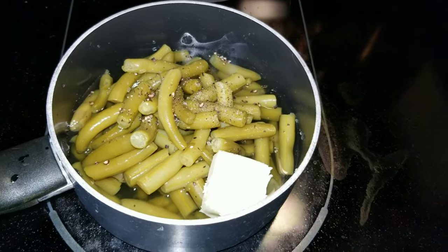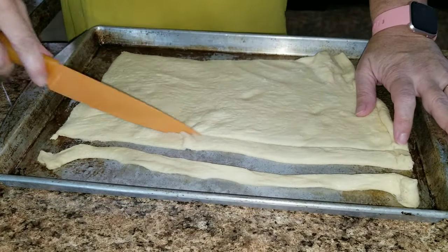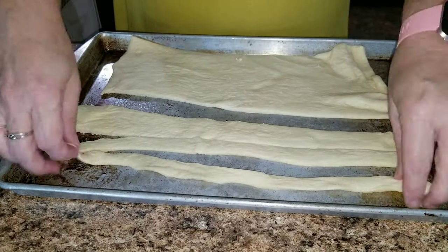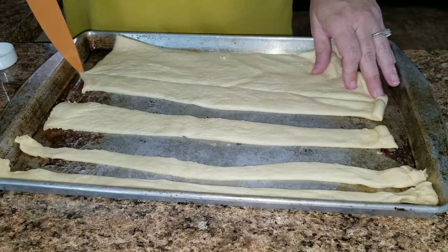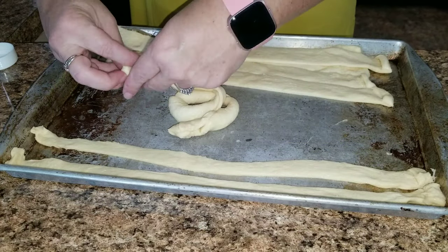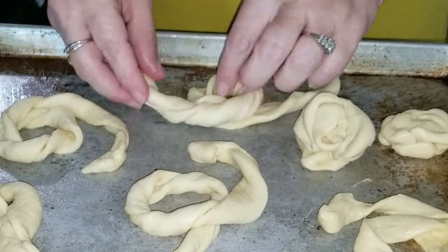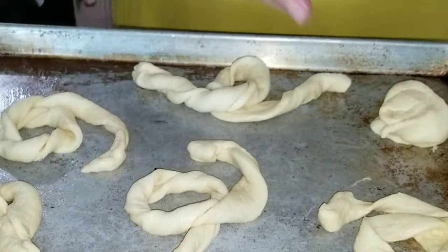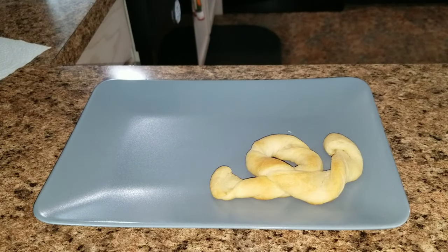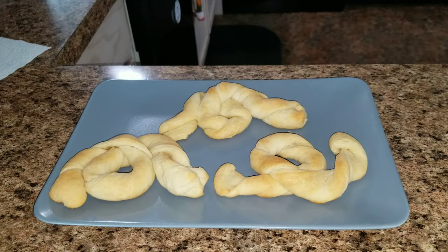Now I'm going to make some snake bread. Take some long bread or croissant rolls — I use the long sheets — roll it up and make a little snake, and just continue that until you've made all of your snakes. To cook them, just follow the package directions.